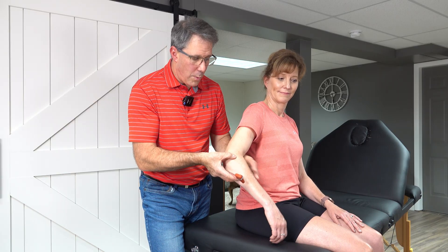Thank you so much for watching our video today on deep tendon reflexes and the C7 reflex especially. If you liked our video, please give us a thumbs up and be sure to subscribe.